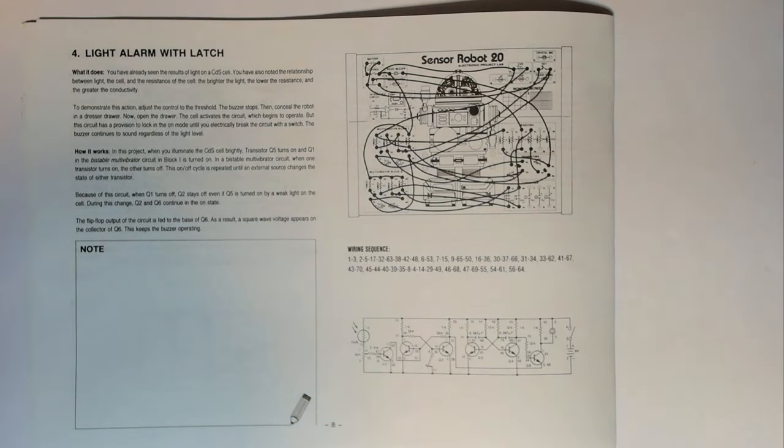What it does: you have already seen the results of light on a CDS cell. You have also noted the relationship between light, the cell, and the resistance of the cell — the brighter the light, the lower the resistance and the greater the conductivity. To demonstrate this action, adjust the control to the threshold. The buzzer stops, then conceal the robot in a dresser drawer. Now open the drawer — the cell activates the circuit which begins to operate. But this circuit has a provision to lock in the on mode until you electrically break the circuit with a switch.